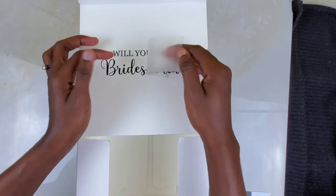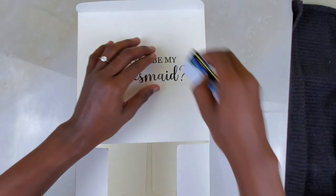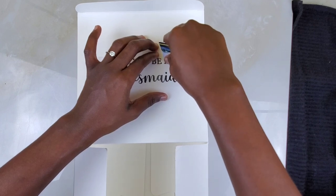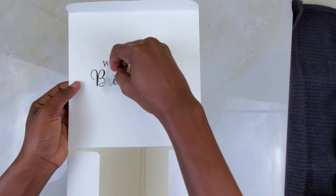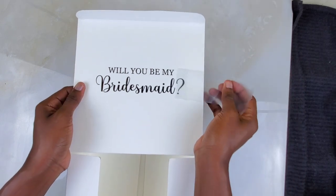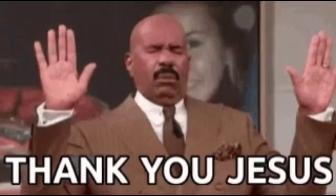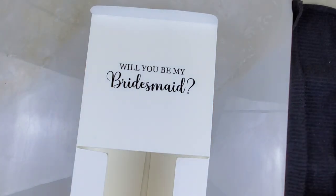Oh my gosh, the 'M' won't come off now. Listen, stop the foolishness! 'Will you be my...' — come on baby, come on, come on... oh yes! Success! Success guys, it's so cute!